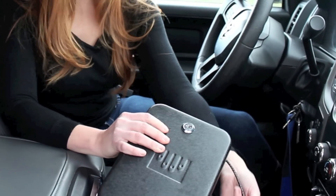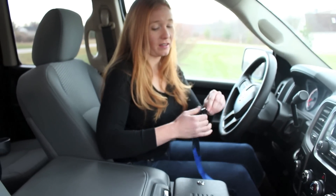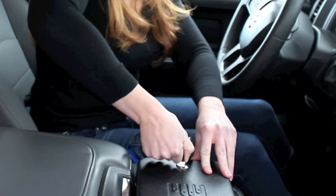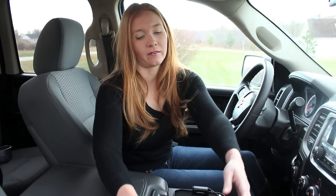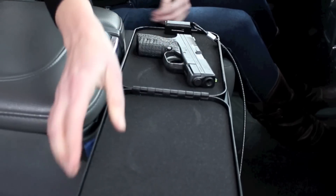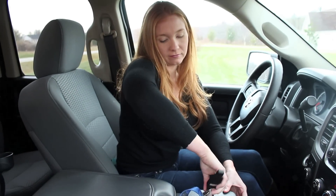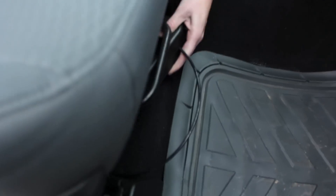What you do want to have is a steel lockbox cabled to the frame of your car under your seat. Let's see how we do this — use the key to get it under the seat so no one can see it.